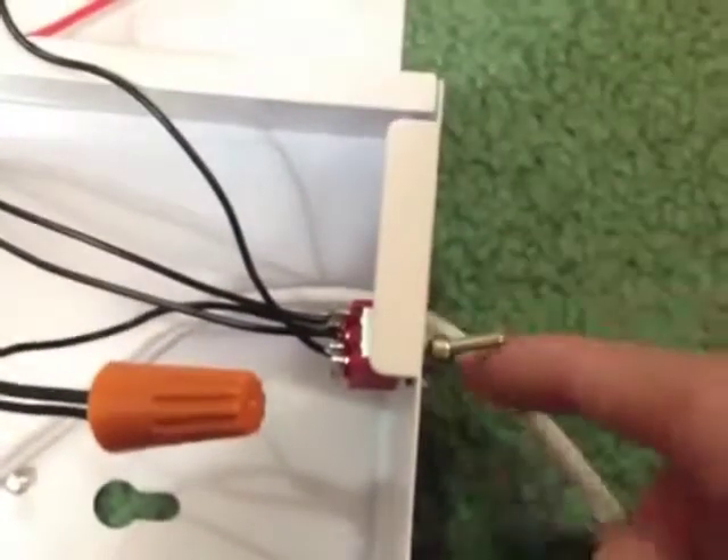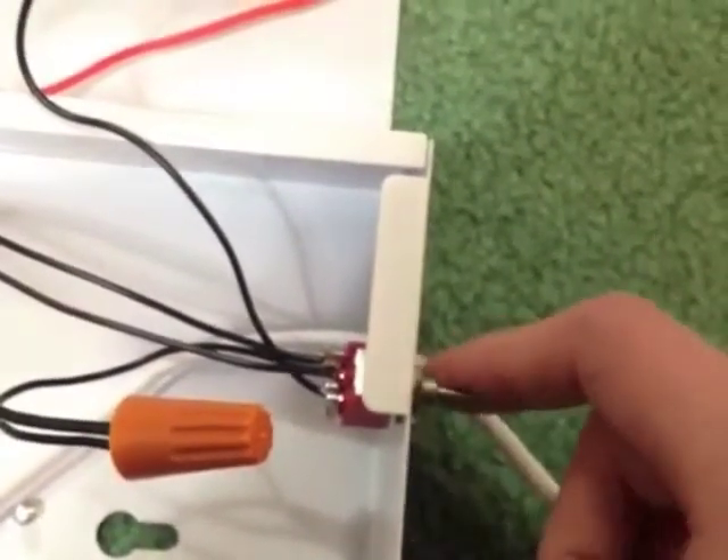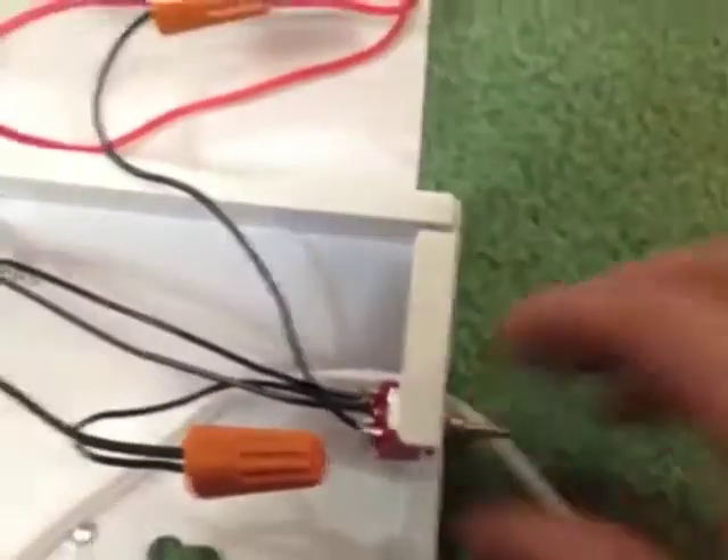If you're using an automatic starter, you can get by with just using a two-position switch. I'm using a three-position switch, so it goes center-off and on on both sides.